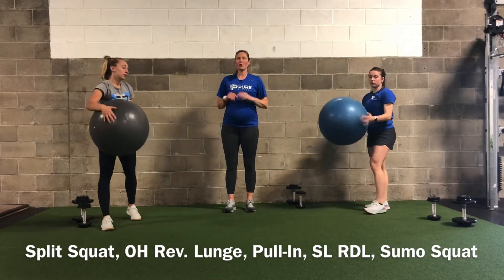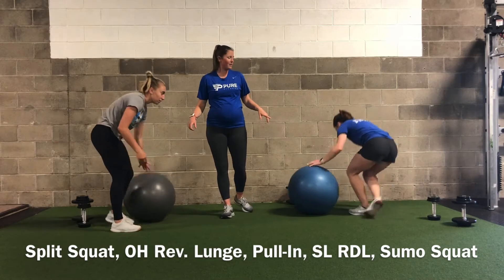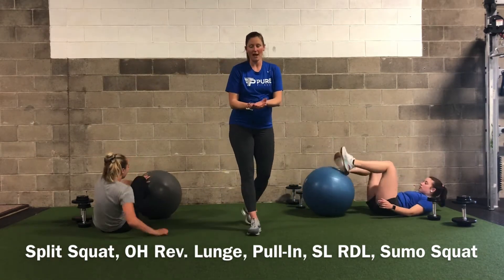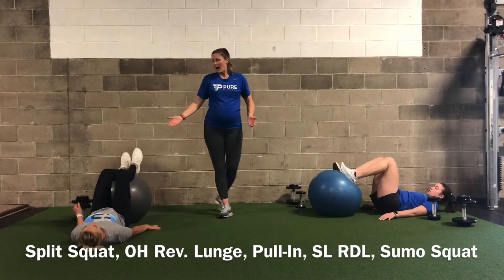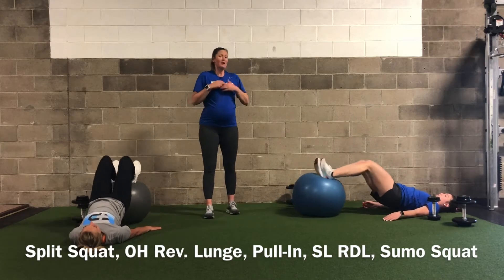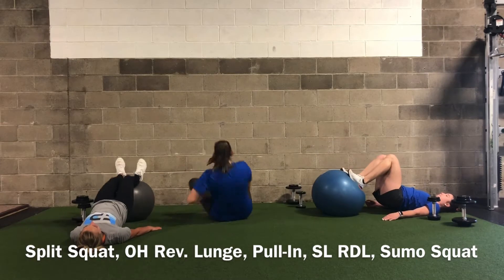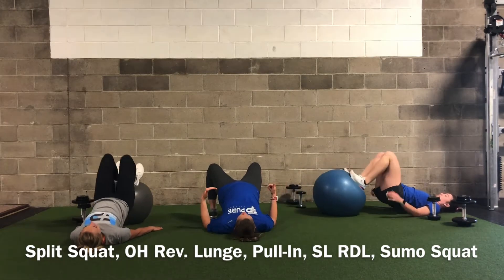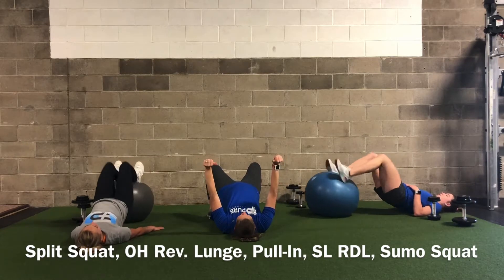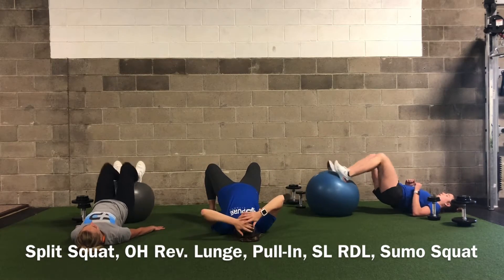Now we're going to a hamstring pull-in. Jane and Annie will be flat on their back, heels and most of the back of their calves elevated on the ball. They'll go up into a glute bridge and pull straight into their hips. If you don't have a Swiss ball, just hold a glute bridge. Another option — if you have a towel and hardwood floors or sliders — you can also do pull-ins using those.